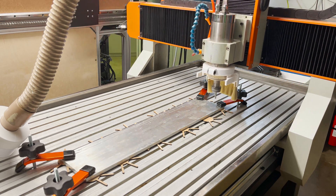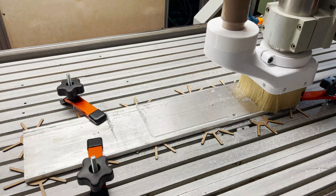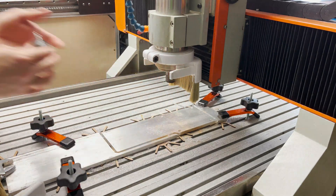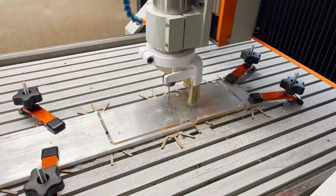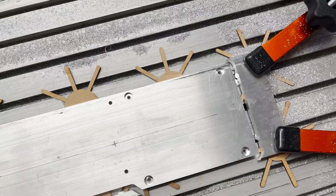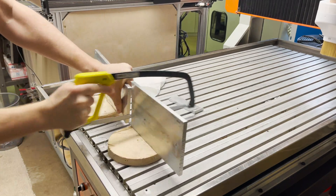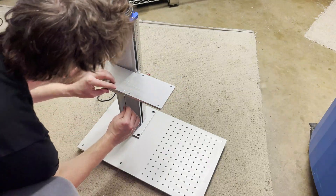I get a piece of aluminum bar stock set up on my CNC router and start cutting. I was using a quarter inch two flute bit to cut the perimeter, then I switch to a drill for the rest of the operations. It looks good — now I need to tap four of the holes. Then I cut off the tabs, file them smooth, and it's ready to install.